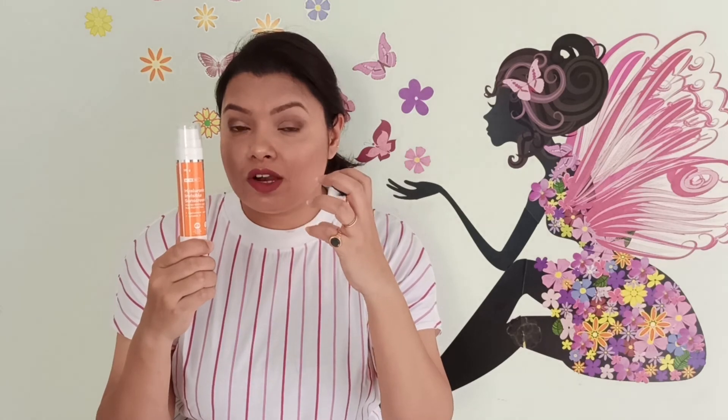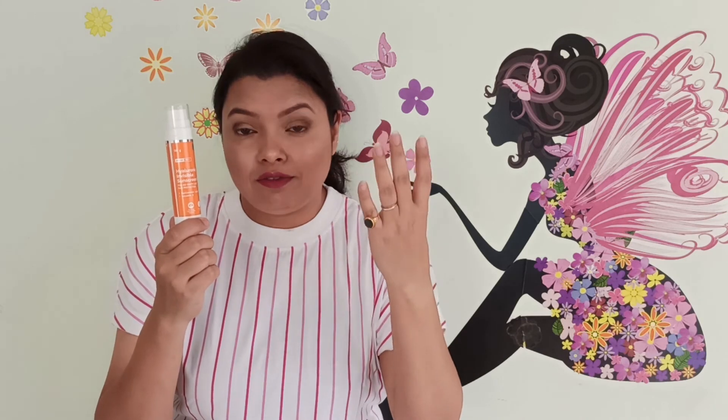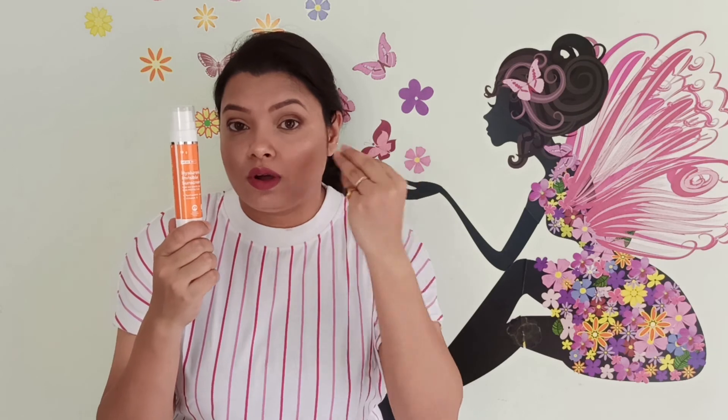For dry skin type people, it is a very good option because it will hydrate your skin very well and prevent dryness. But for oily skin it does give a matte finish initially. In places with higher humidity, it will cause sweating. I would not recommend it for oily, acne-prone skin. Dry skin types can definitely give it a try, but The Derma Co's Sunscreen Serum is a far better option than this one, and the One Person Hyaluronic Acid is also better in my experience.